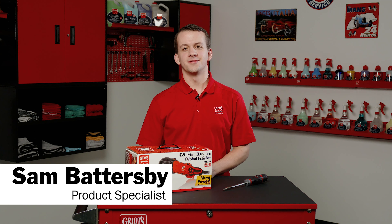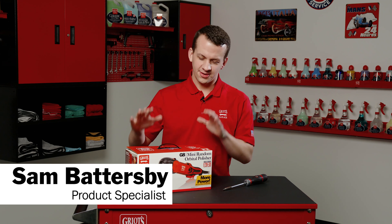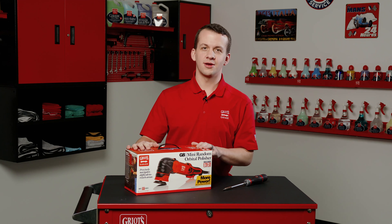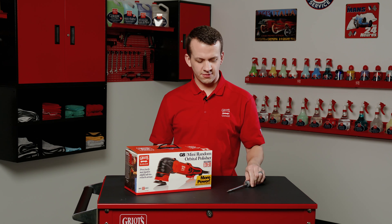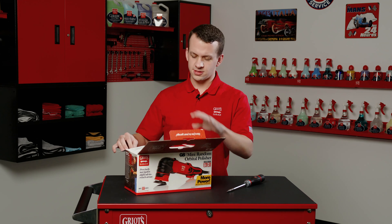Hey everyone, Sam Battersby from Griot's Garage. Today we're going to talk about how to install your backing plates and brushes for the G8 random orbital polisher. We've got a brand new G8 here in the box. Keep in mind you will need a flathead screwdriver for the brush change. All of the tools for the backing plates are included.